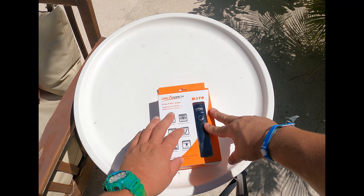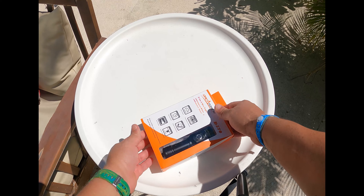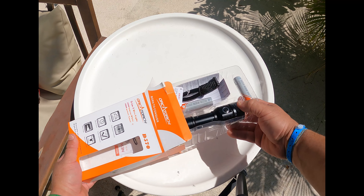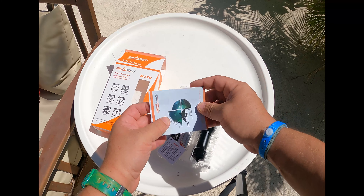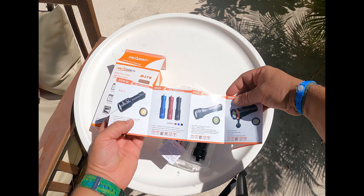So we don't have the hard case that we're accustomed to with the last couple dive lights that we've done for Orca Torch. This is more of just regular packaging that you would see at a store for anything, but that's okay because we don't really care about the hard cases — we only care about the product itself. Opening this light, we see that they have a list of their other products that they carry.